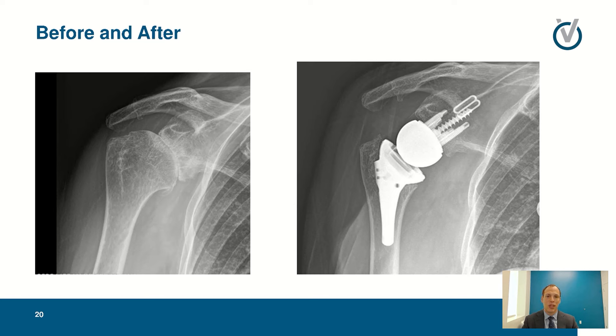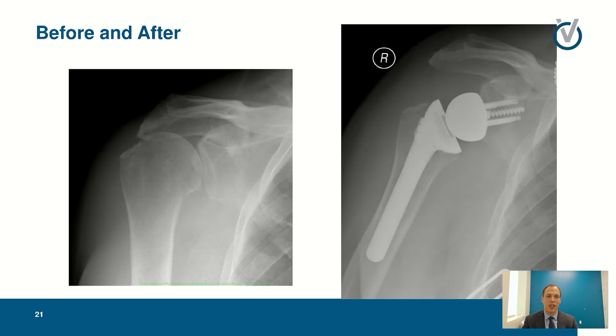Similarly, this patient had bad osteoarthritis, and in certain situations where rotator cuff tears are present, we can use reverse replacements. This version is also smaller with bone ingrowth so we don't always need the big long stems. Here's a third example with somebody without much arthritis on the ball and socket side but with the head sitting up high due to a large rotator cuff tear that couldn't be fixed — they were progressing to cuff tear arthropathy, and if left alone would eventually develop bone-on-bone arthritis.